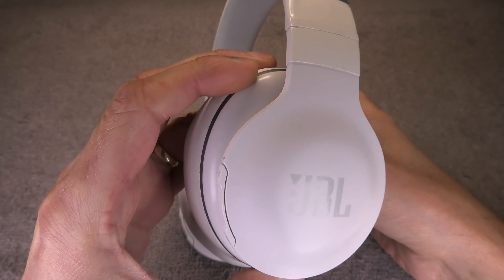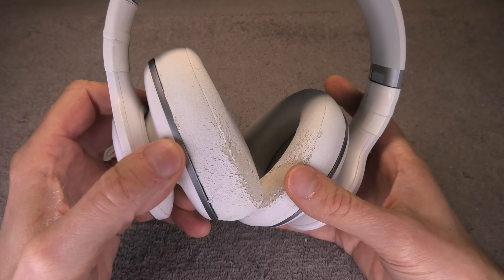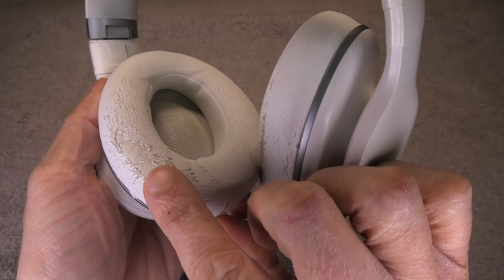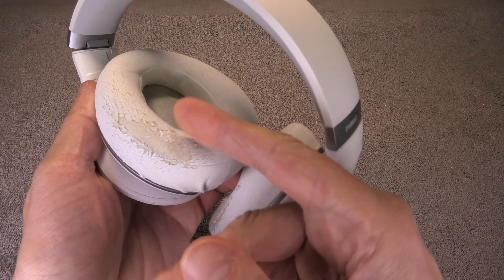Hey guys, so I have here my JBL headphones. In this case these are the Everest Elite 700, and the ear cushions or ear pads have gone really bad - you can see how they are flaking off. Every time I'm using them I end up with a lot of white flakes in my face.